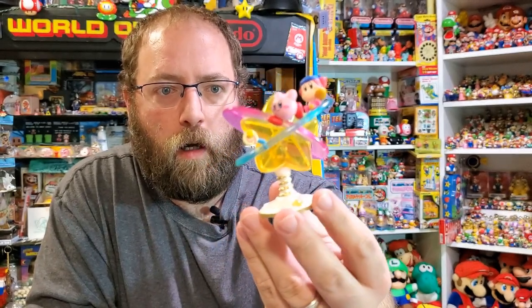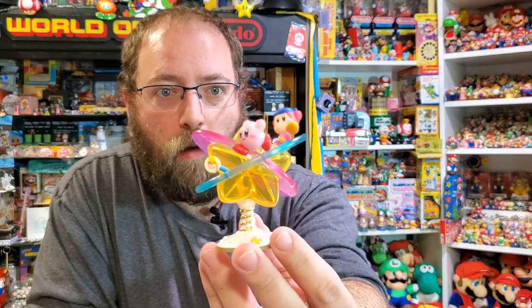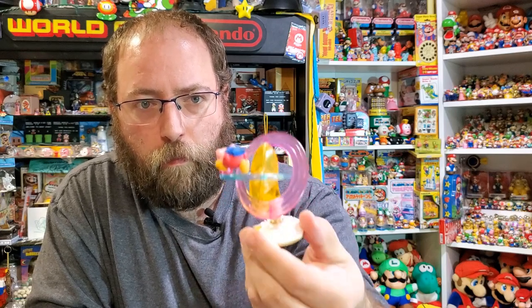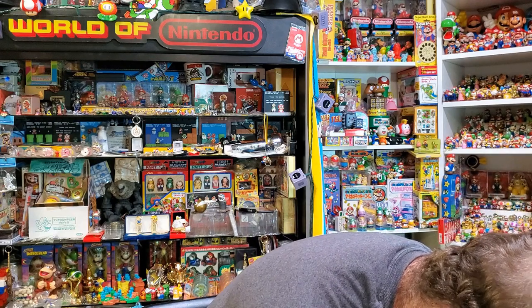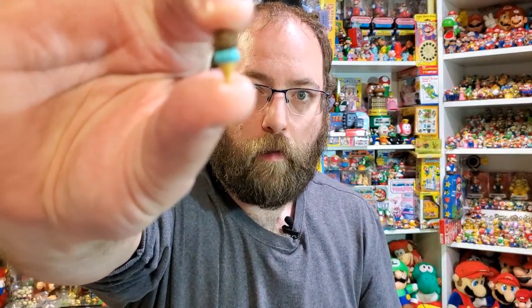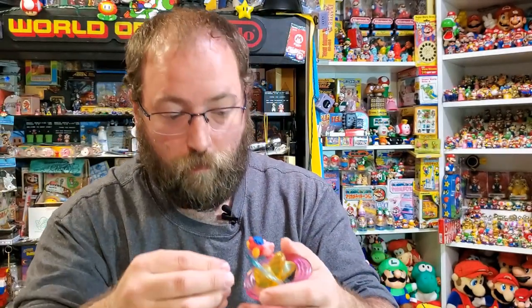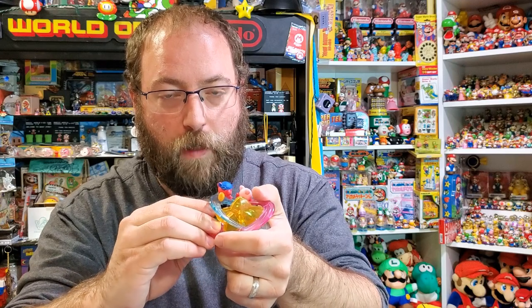It features Kirby and Bandana Waddle Dee, and it also has a piece of candy. The ice cream bit has fallen off somewhere over here. All these tiny little pieces. This is definitely part of the review — how hard these are to keep together. These actually provide more anxiety because there's no dome around them.